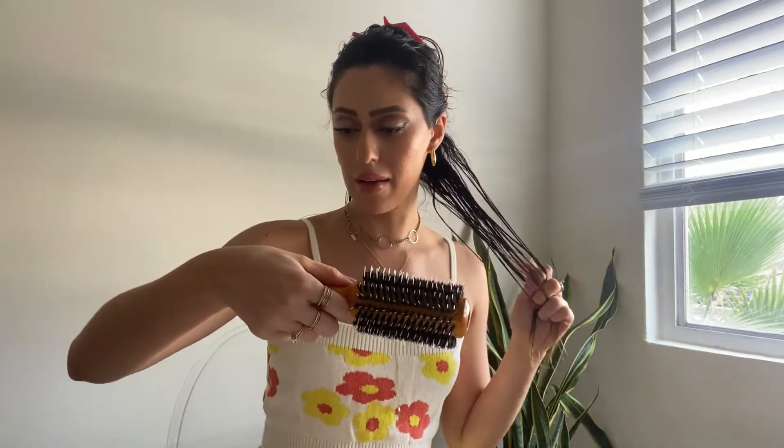First I like to do the under part because my hair gets very curly in this area, especially where I sweat and by my neck. So I start with this section, and then I'm gonna go in with the Spornette brush. I'll link everything below.